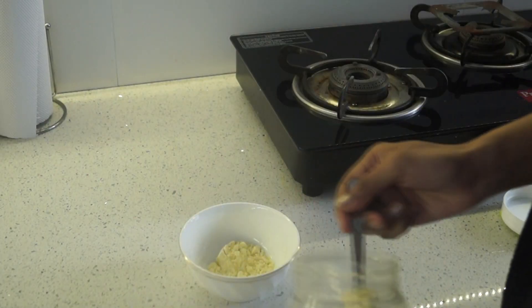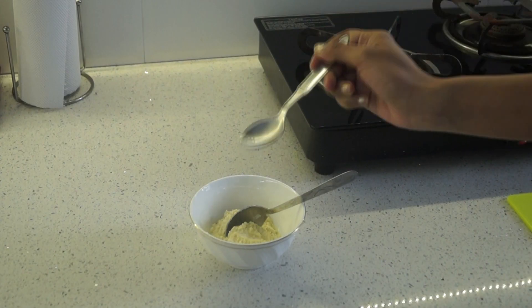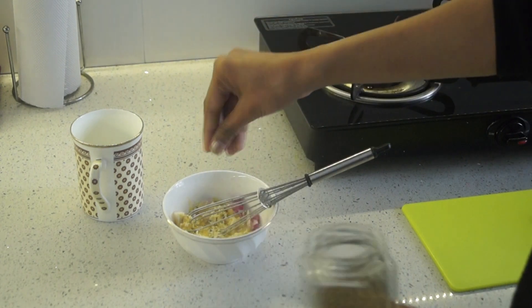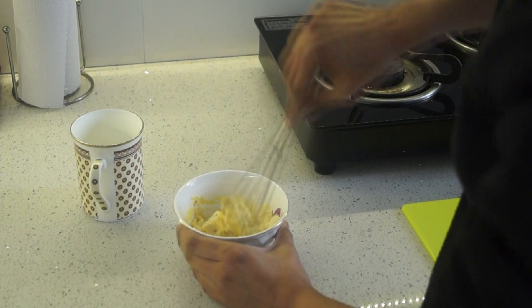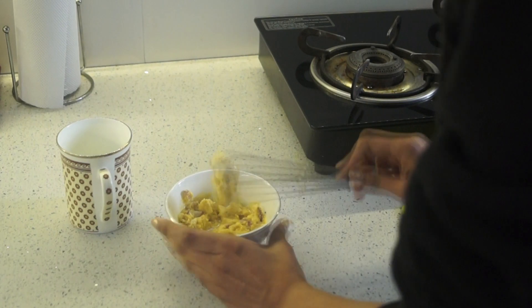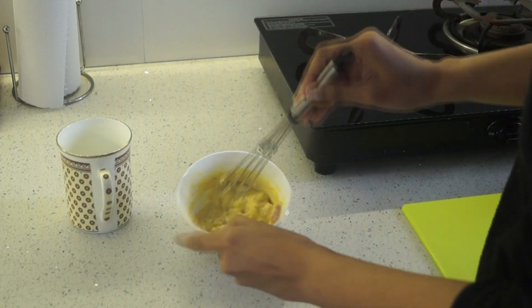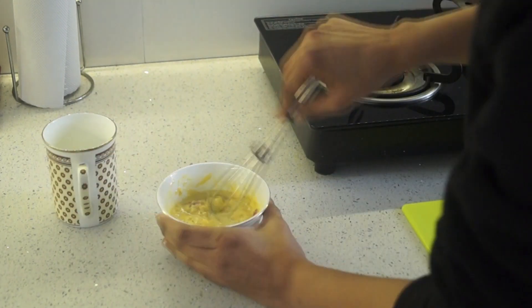For Thursday we are making besan chilla. You need 3 tablespoons of gram flour (besan), salt to taste, finely chopped onions, a pinch of hing, and ajwain. Add water and with the help of a blender, blend this mixture very nicely. The consistency should be medium — not too thin and not too thick. We need to keep it at a medium consistency so it spreads evenly.